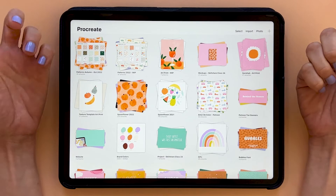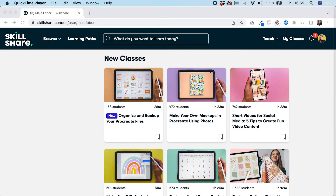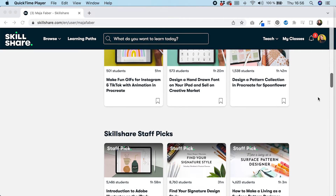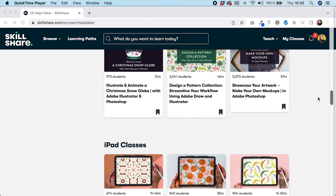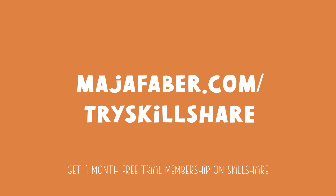If you found this tip useful, you might also enjoy my full Skillshare class on organizing and backing up your files in Procreate, or my other Skillshare classes about creating patterns and illustrations in Procreate and other apps. Check out all of my classes at mayafaber.com/try-skillshare, where you'll also get a one-month free trial membership on Skillshare if you use that link.